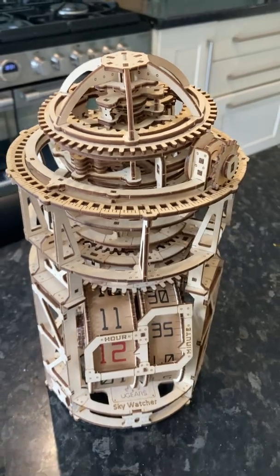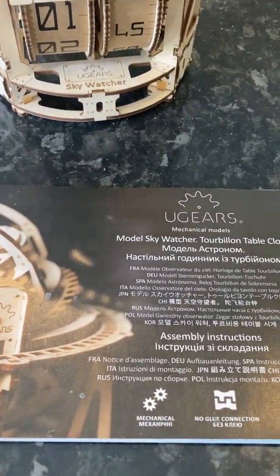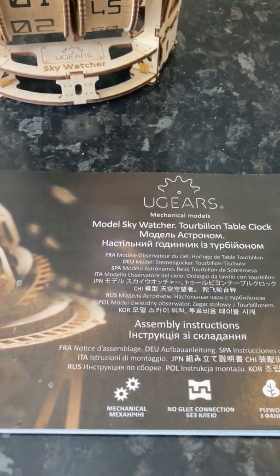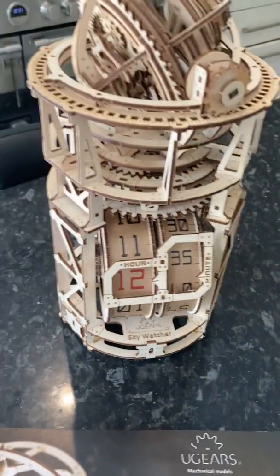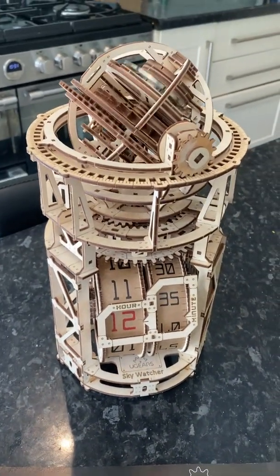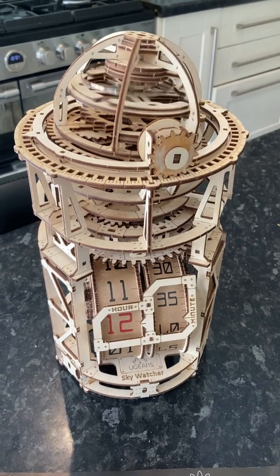That's all I've got to say on this fantastic model from UGears — the Tourbillion Table Clock. Works a treat. Thank you very much, hope you enjoy this video, and please subscribe.